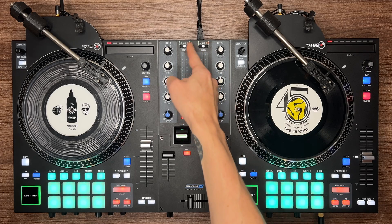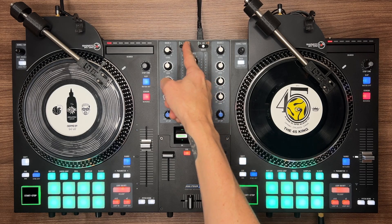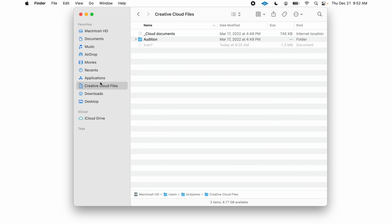Now let's get connected. Make sure you don't leave the switches up top in the line position. Connect your USB cable and make sure both switches are set to the corresponding USB port. Now we're ready to launch the Scratch Attach 2.0 app. Open Finder, go to Applications, and locate the Scratch Attach app.